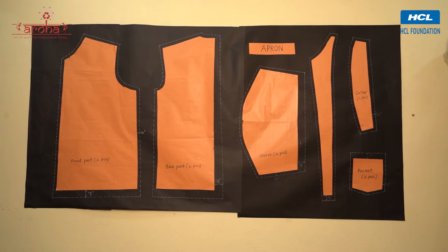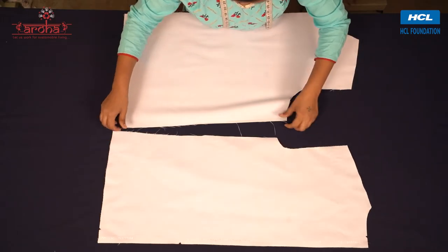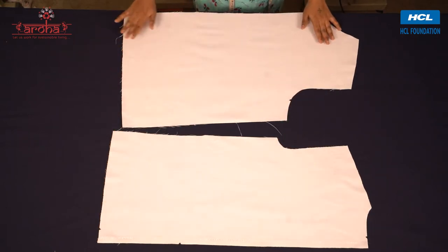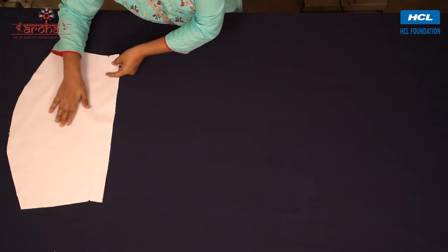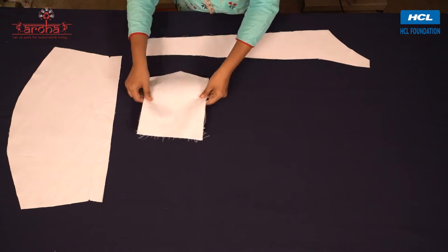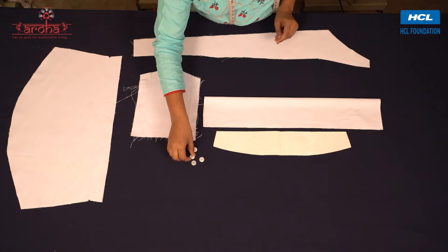Cut alongside the outer outline carefully and give slit cuts. Similarly, cut all the parts of the garment leaving stitching margins and slit cuts as shown in the chart. This is how they look: two identical front cutouts, two identical back cutouts, two sleeves, two front collars, two pockets, collar canvas strip for collar, and buttons.